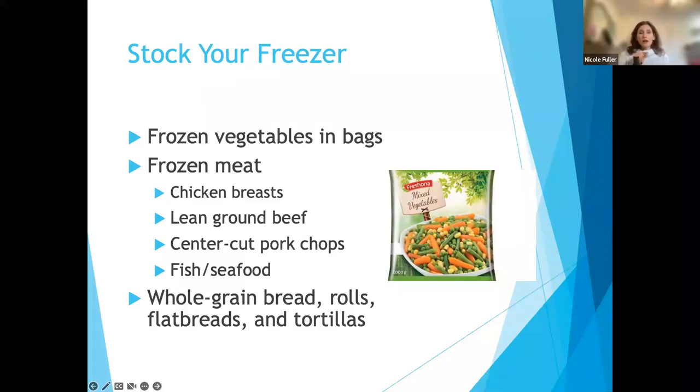A tip: when you freeze something, write the date you froze it on the package, and what it is, so you don't forget a month or two down the road. You can also freeze whole grain breads, rolls, tortillas, and flatbreads. If you're one or two people and worried about waste — tortillas come 10 to 12 in a pack — you can freeze them. Don't worry about having to throw away extras because they can be frozen.